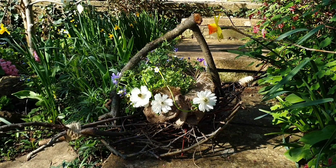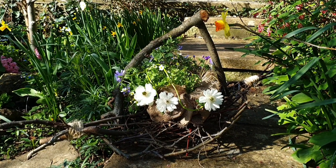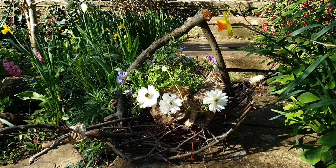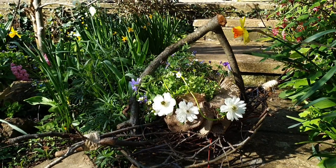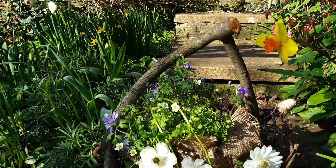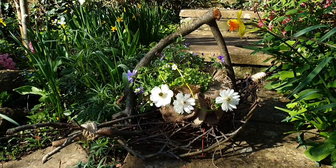A few weeks ago I showed you how I did my very first spring basket, making it out of sticks from the garden. I had so many prunings from all my fruit trees that I made a few more. This one, for example — the handle, you can see it's a really old piece of an apple tree, but it's just really fun to make them into something beautiful for the garden.